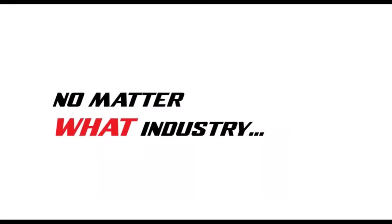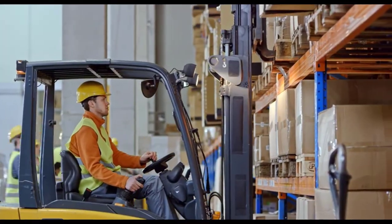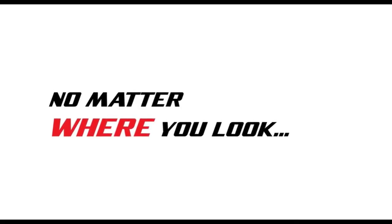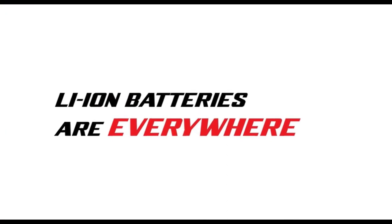Lithium-Ion batteries are a fundamental feature in countless appliances, power tools, vehicles, computers, machinery, aircraft and so much more in an endless array of industries globally. They are revered for their high energy density,